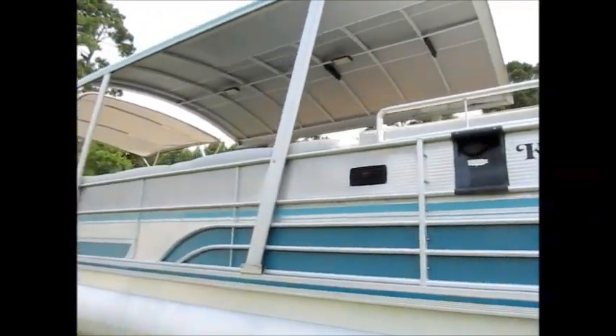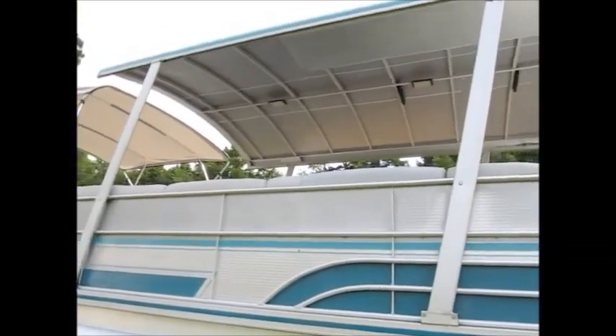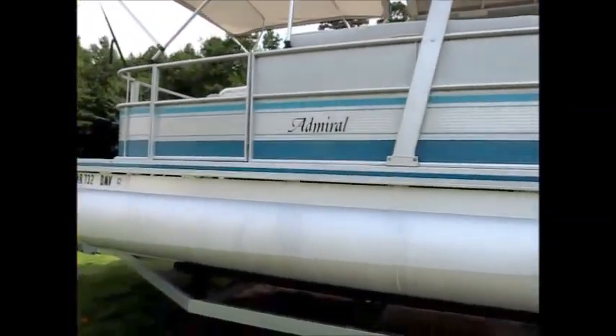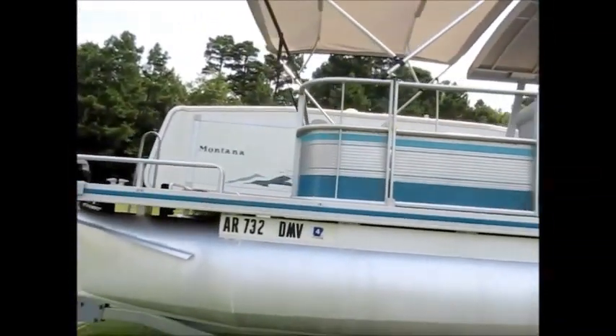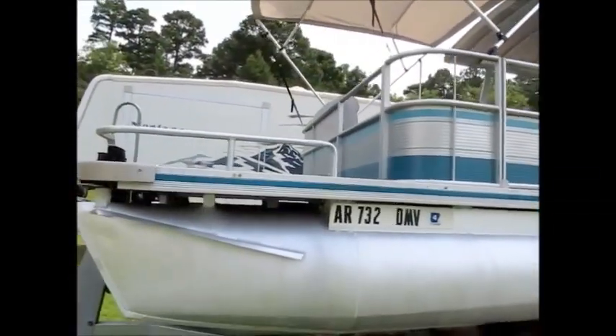I'll start the engine. It has a nice big aluminum top that is probably 13 or 14 feet long, and then I added a second bimini top just to keep you out of the sun. The tubes are in very good condition — a couple little minor dings, but there are no leaks or anything to scare you away.